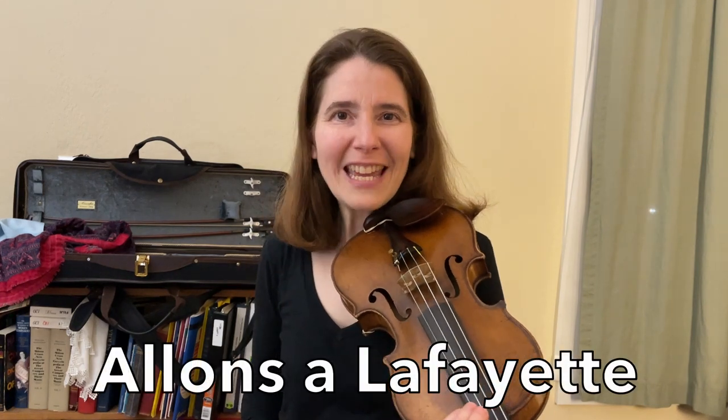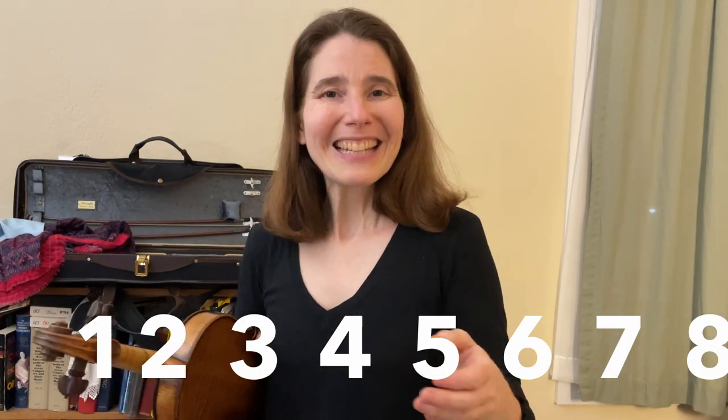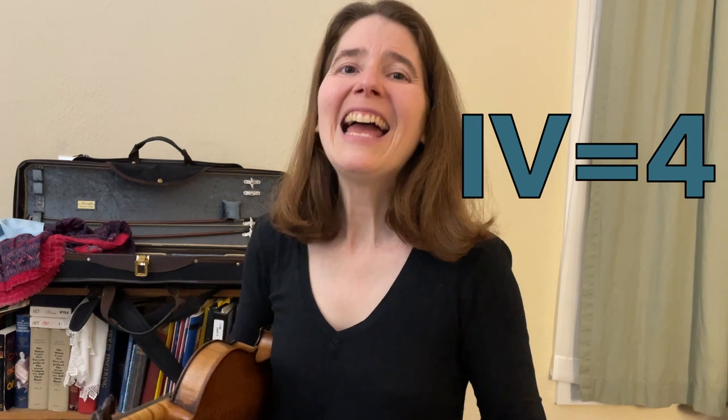Let's try this out on a tune. We're going to use Alonzo Lafayette — it starts on a IV chord. In the Nashville number system, we use Arabic numerals to tell you what chord to play — those are just the regular numbers. But pretty much all other systems use Roman numerals, so we're going to use Roman numerals. I'm confident you can recognize the normal numbers, but some of you may be a little blurry on Roman numerals. This is a one, four, and five.